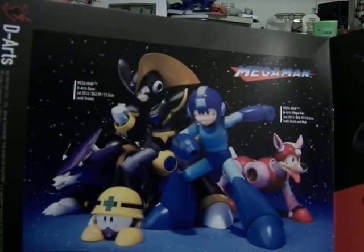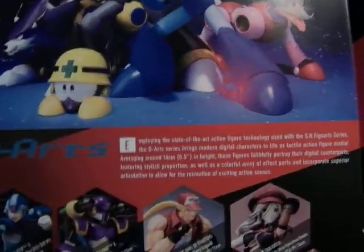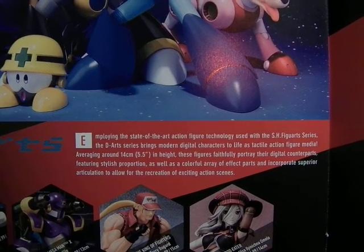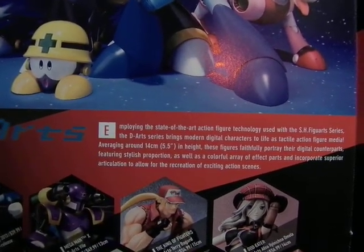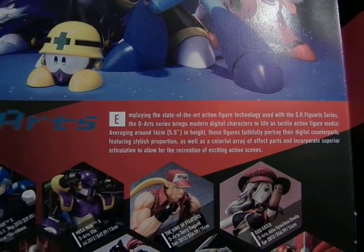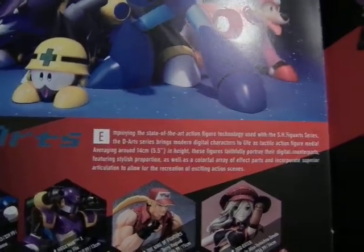For the next page, this is the D-Arts line. Employing state-of-the-art action figure technology used with the S.H. Figuarts series, the D-Arts figure series brings modern digital characters to life as tactile action figure media. Ranging roughly 14.5 centimeters in height, these figures faithfully portray their digital counterparts — stylish in proportion — with a colorful array of effect parts and superior articulation to allow recreation of exciting action scenes, cut scenes, action poses, combos, anything.